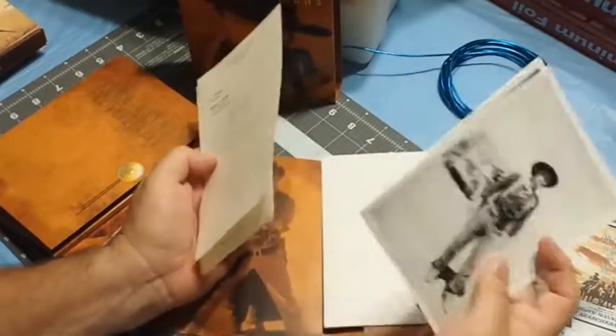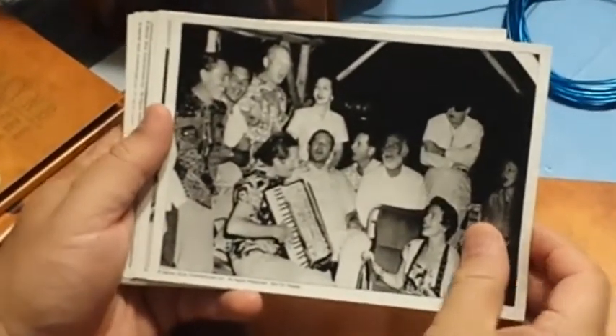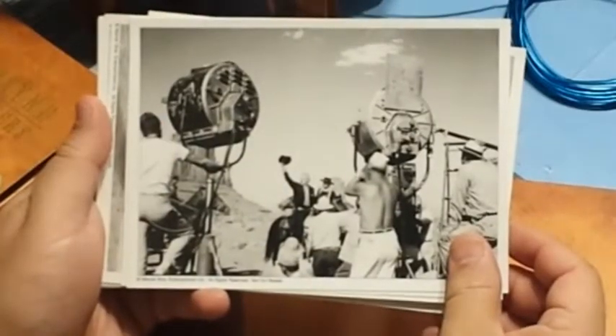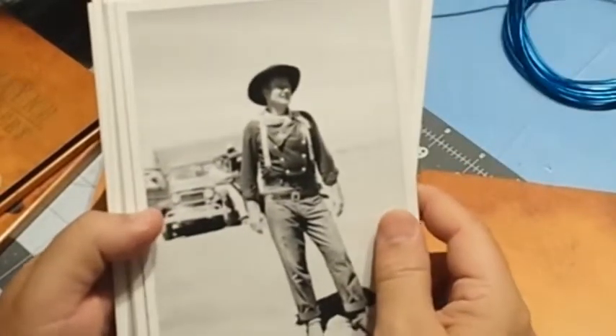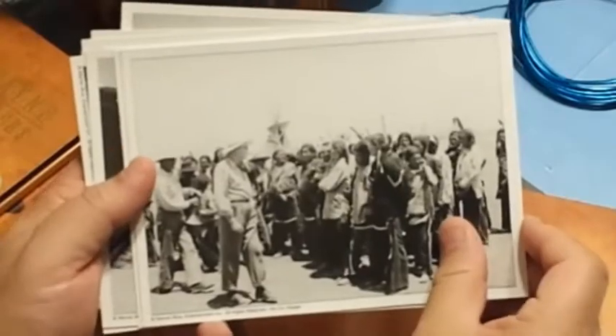Oh, check it out — these are cards! A little behind-the-scenes stuff here — The Duke behind the scenes filming The Searchers. Iconic John Wayne, relaxed John Wayne. And there's John Ford as well. Really nice.